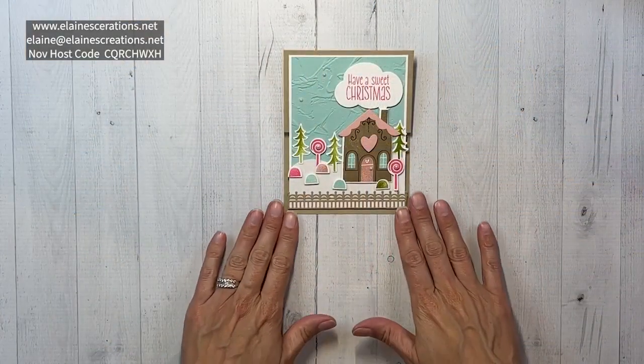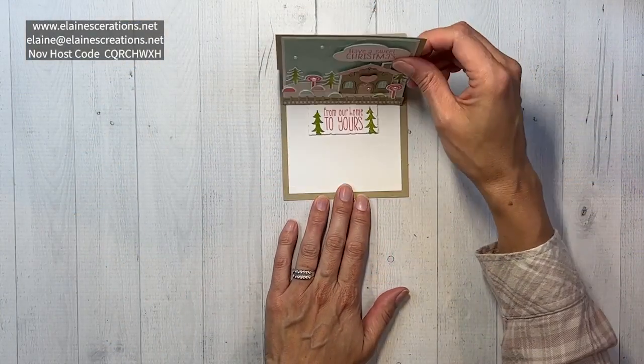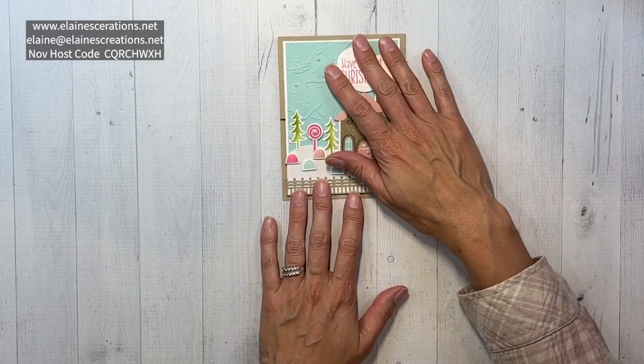Hello, this is Elaine with Elaine's Creations, and in this video I'm going to show you how to make this easel card with the Sweet Gingerbread bundle. Here is my Sweet Gingerbread easel card — I love making easel cards.